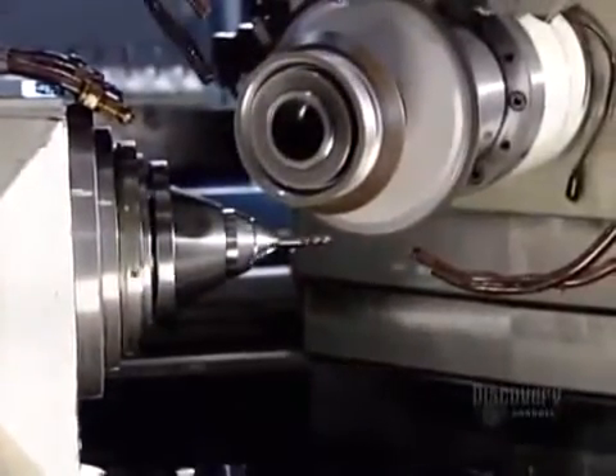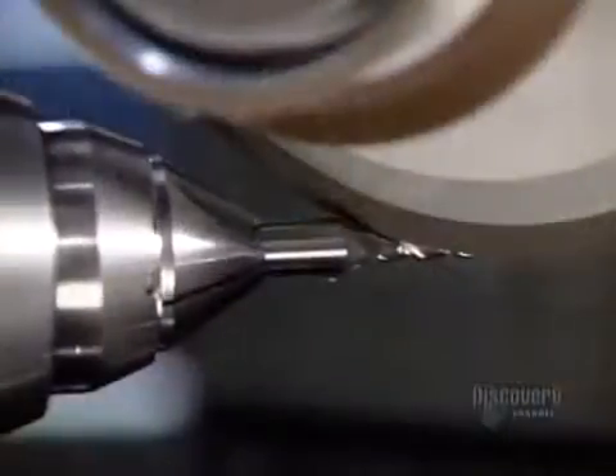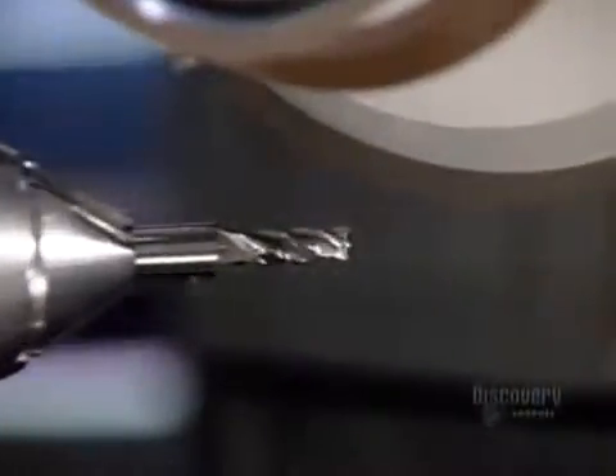More complex tools go into an even more sophisticated grinding machine. It, too, uses diamond wheels and runs robotically.